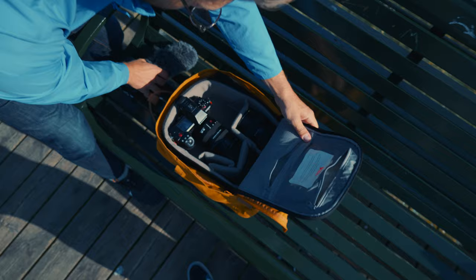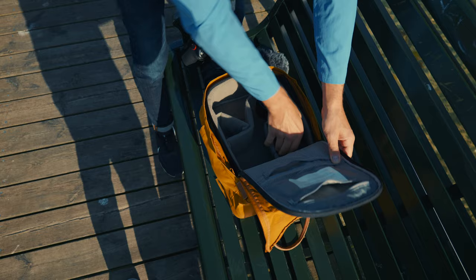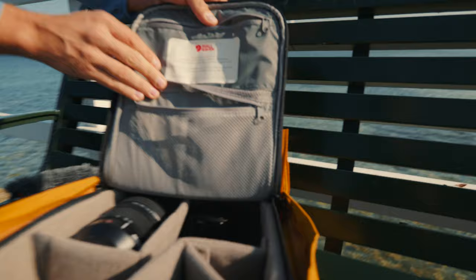Inside the bag you can fit a microphone — this is a pretty big one — and a really big camera as well. This is the S1H, it's also a pretty big camera, and then deep down here we have two extra lenses: a big one and a smaller one. So you're able to fit a pretty big kit in here.